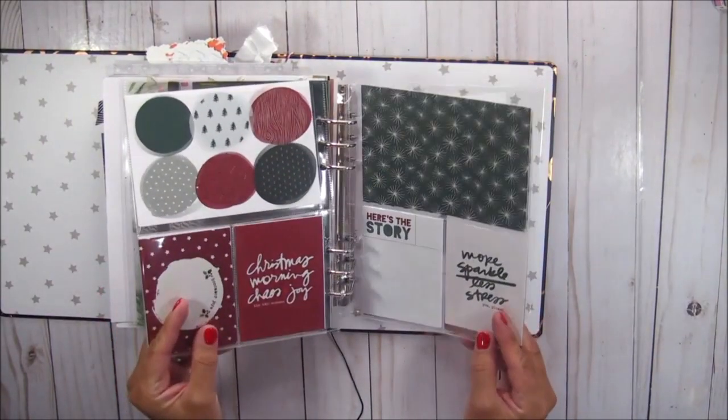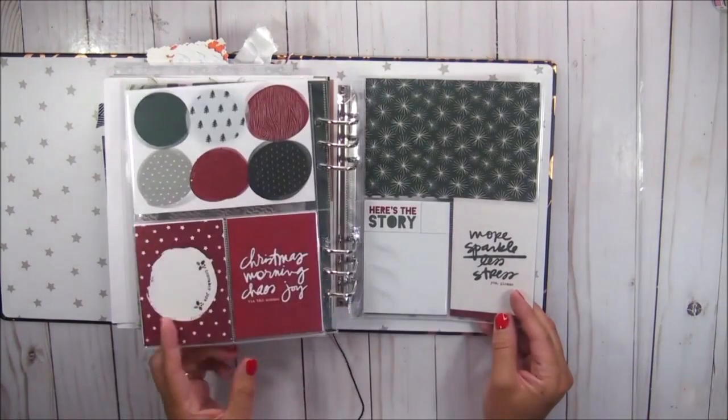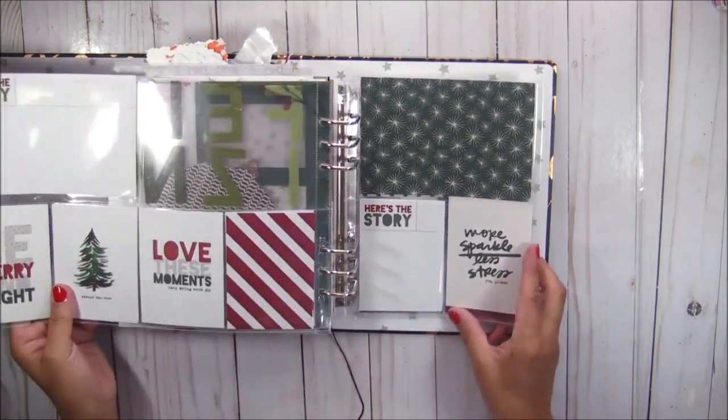Right here — this is one of my favorite things to do in the six by eight album — is add these flip outs.